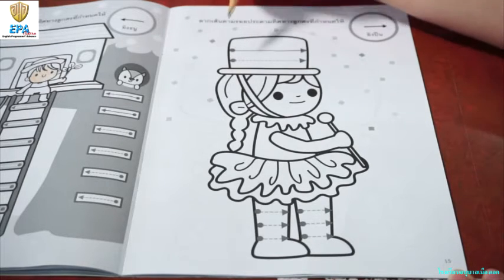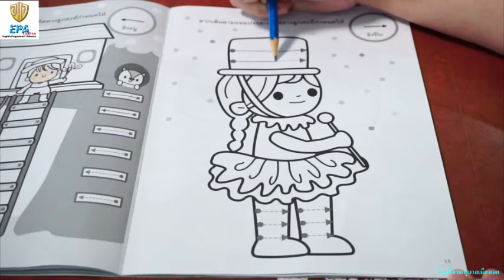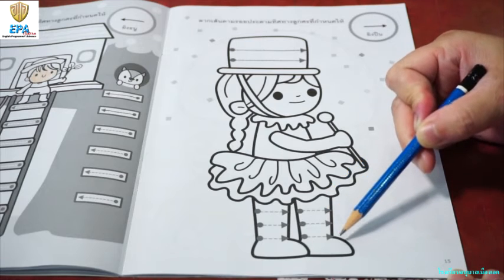Let's do it one more time. Start with the dot. From the left, going to the right. Take a look at her boots. You have your broken lines. So, I want you to trace these lines too.